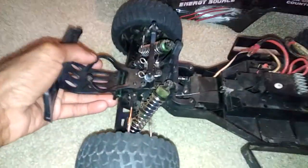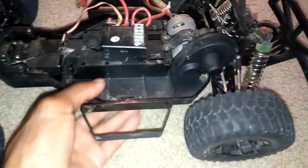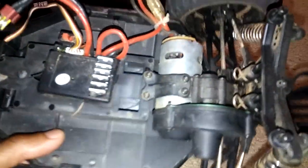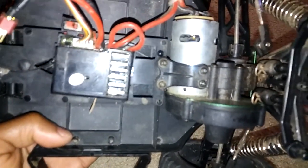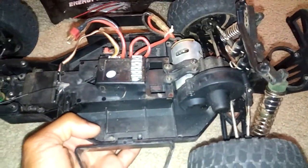I'm still looking around to see which parts on here would be compatible with other cars on the market. These A-arms and stuff do look somewhat similar to some other vehicles, so I'm going to continue to search. I also still have yet to get inside the transmission, but it does kind of remind me of a stealth transmission from Associated, so it would be great if some other parts were compatible with this.